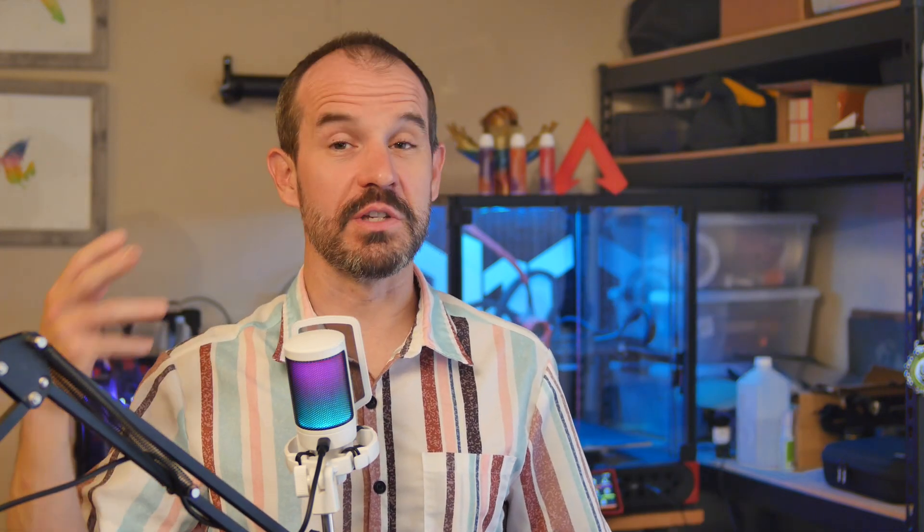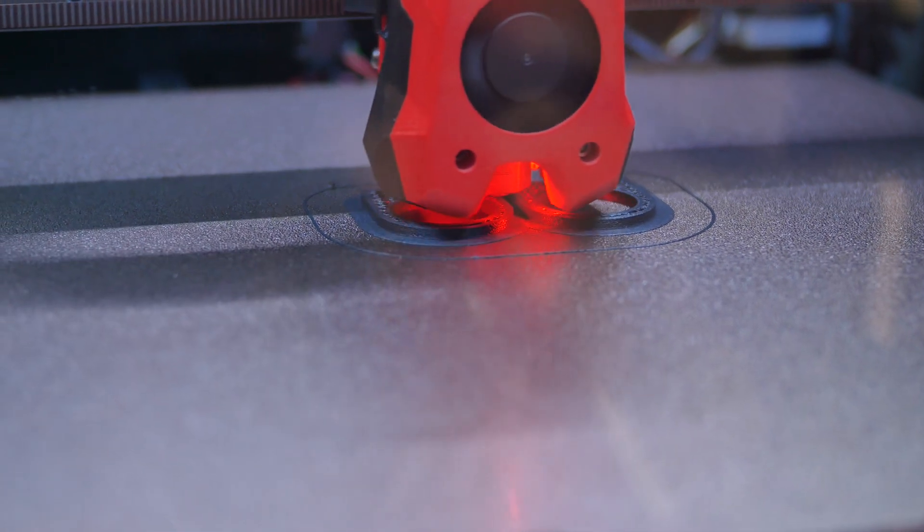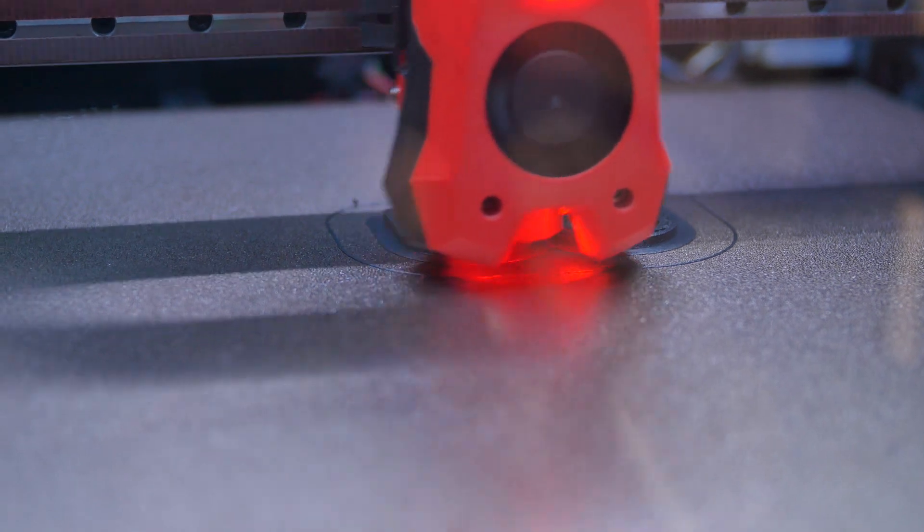Except sometimes. I was having problems with ABS parts warping and lifting up when printing on the powder-coated PEI using Magigoo adhesive. I switched to smooth PEI with Magigoo adhesive and it worked fine. However, I still wanted that textured bottom surface look, so I tried textured PEI with no Magigoo adhesive and the ABS stuck great. So in my experience: when printing PLA on textured PEI, definitely use Magigoo adhesive. For ABS, Magigoo adhesive is not necessary.